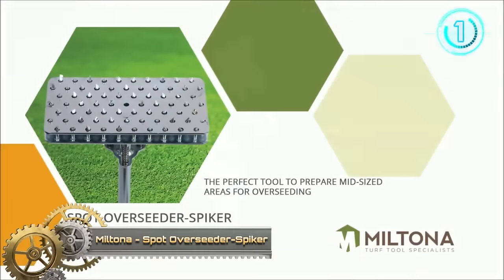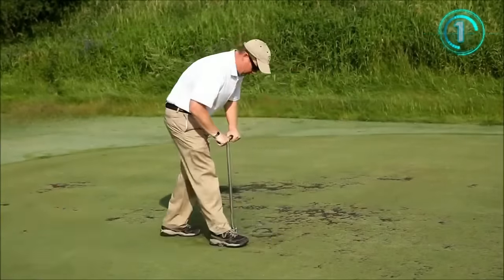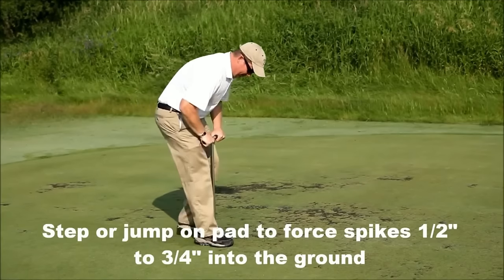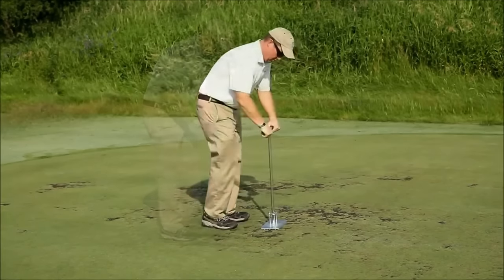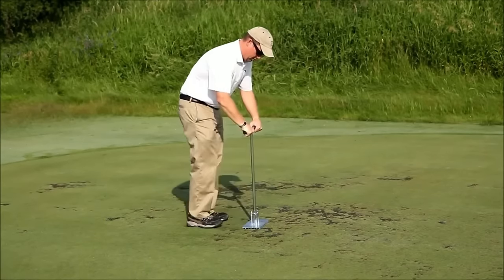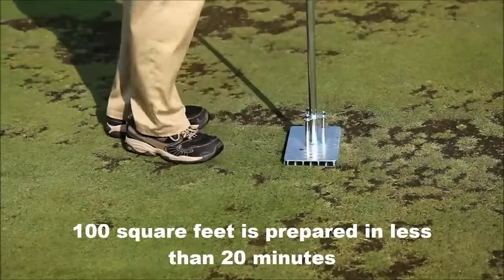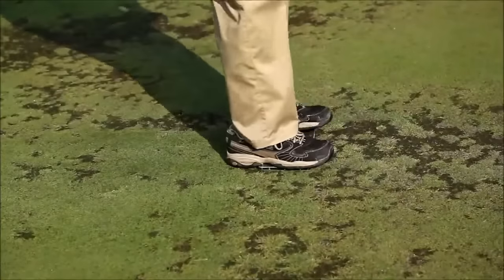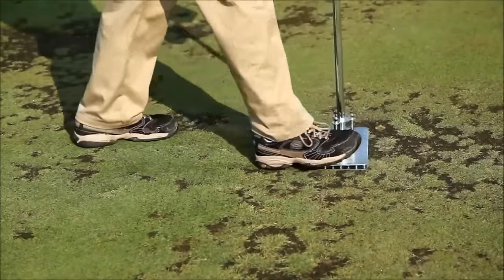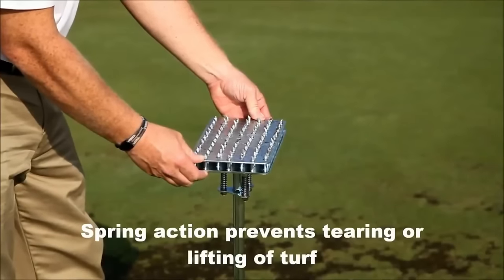The Miltona Spot Over-Seeder Spiker is a convenient tool designed for repairing small to medium-sized bare spots in lawns. Combining a seeder with a spiker, it facilitates optimal conditions for seed germination and growth. The spiker perforates the soil, enhancing aeration and water penetration, while the seeder uniformly distributes seeds over the bare areas. Ideal for homeowners and commercial properties like golf courses, this tool saves time compared to traditional over-seeding methods, fosters favorable conditions for seed development, and aids in erosion prevention.